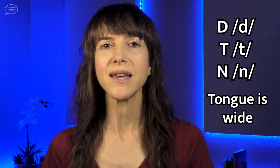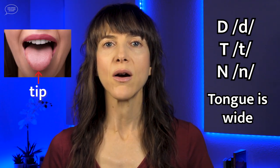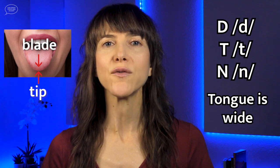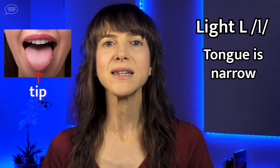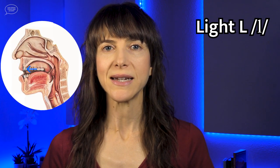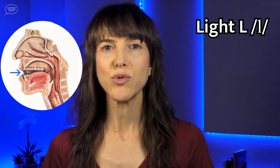With these sounds, the tongue is in a wide shape, and either the tip of the tongue or the blade of the tongue — the top of the tongue just behind the tip — touches the alveolar ridge. But the L consonant is made with the tongue tip, and the tongue is in a narrow shape. The second way of pronouncing the light L is to bring the tongue tip a little lower, to the back of the front teeth. And the third way of pronouncing the light L is to bring the tongue tip out of the mouth, between the teeth.